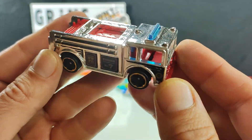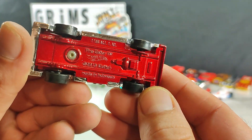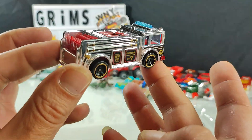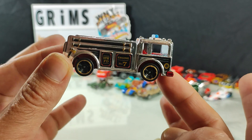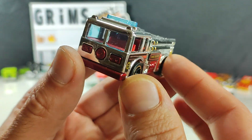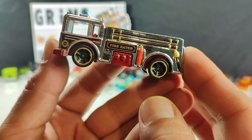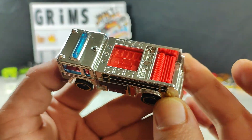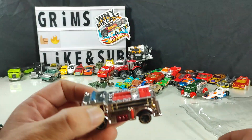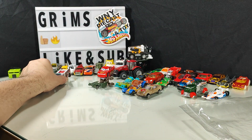Nice chrome fire truck — I'll keep this guy, fighter eater. Not bad, not cheap either — especially for being a chrome car. Not bad at all. I'll keep that guy.